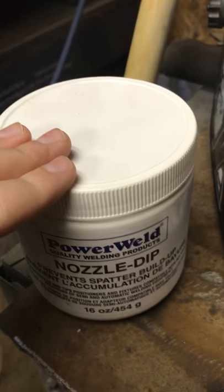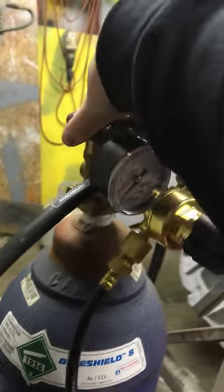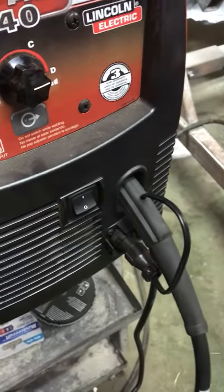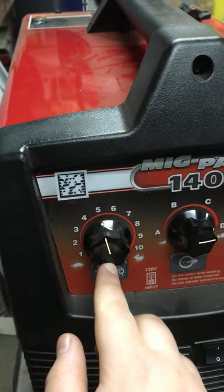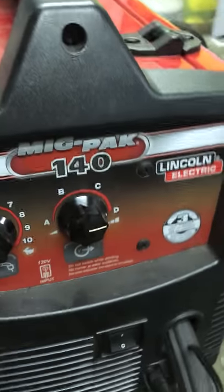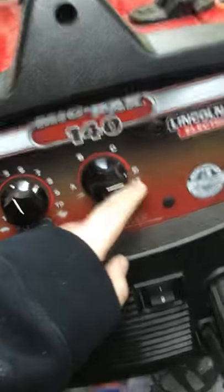Over here we have nozzle dip — it's to protect the nozzle from splatter when welding. Now I'm going to show you how to turn the tank welder on. I'm going to turn the tank on right here. I have my tank pressure and working pressure. Now I'm going to turn on this switch. The dials right here: this one is for the speed of the wire and this is for the heat.